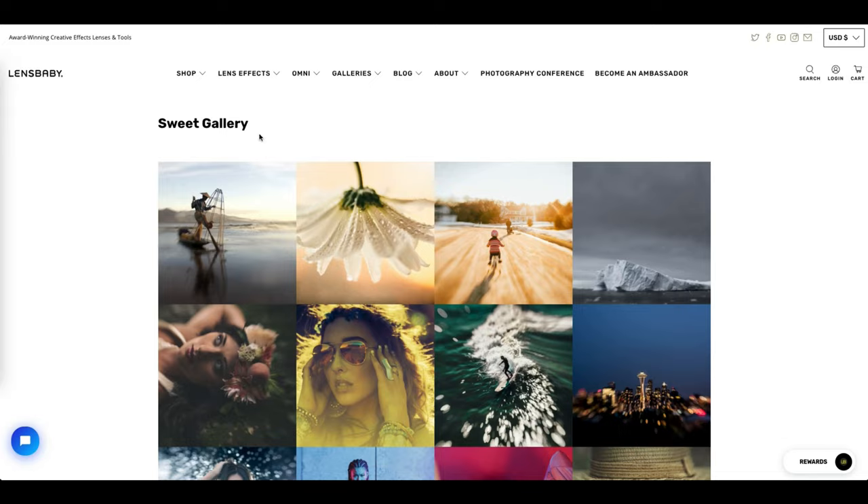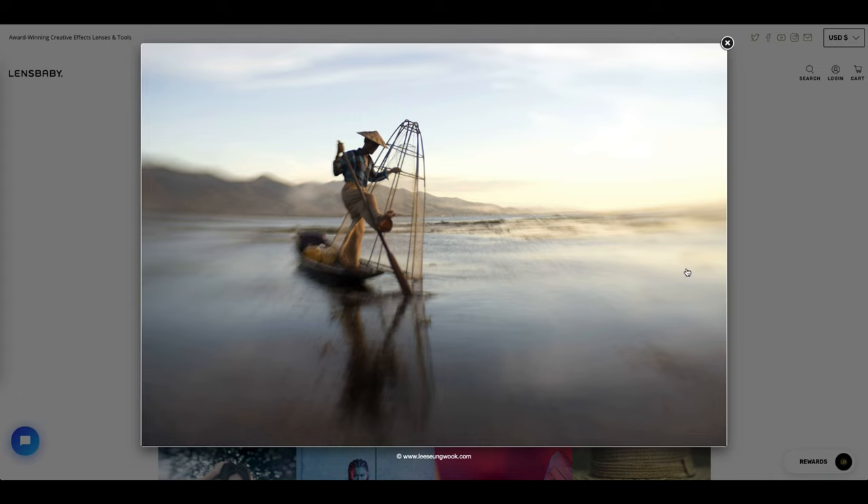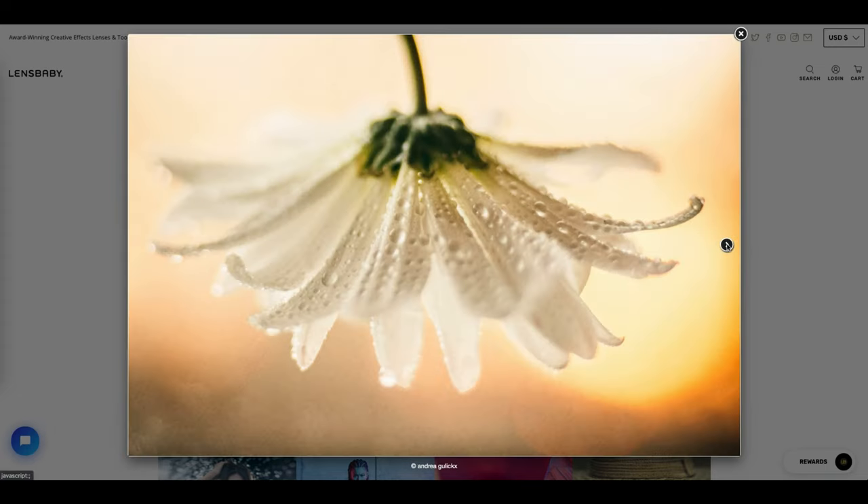The Soul45 falls into the sweet effect category, which means you get a sweet spot of sharp focus surrounded by lots of creamy blur and some pretty cool bokeh.